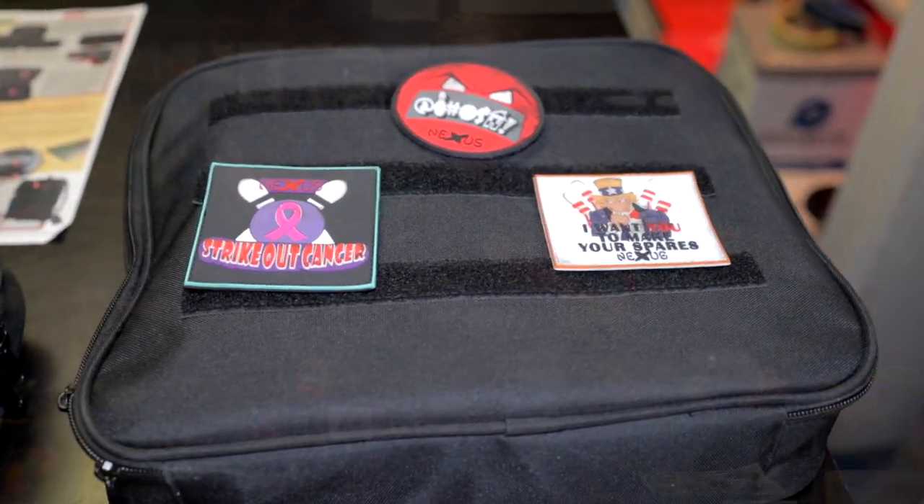You'll also notice we've got some patches here with velcro on the front. So if you have anything that has a velcro backer, it just sticks right on. Really cool. So if you've got your own brands to represent, slap them on the front — plenty of room for that.